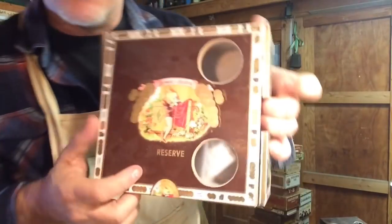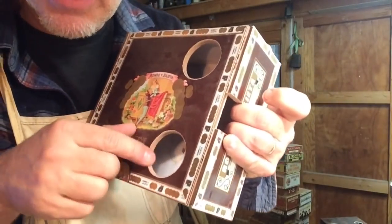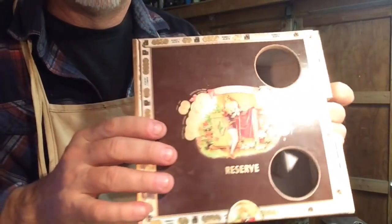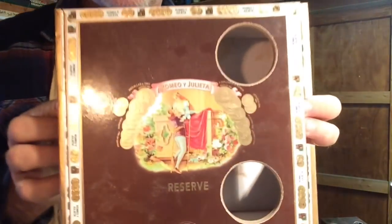Some boxes are pretty much just cardboard all the way around. They're really strong and sturdy, but when you cut them you can tell that it's MDF. I've had really good luck with these things — nothing wrong with these boxes at all.